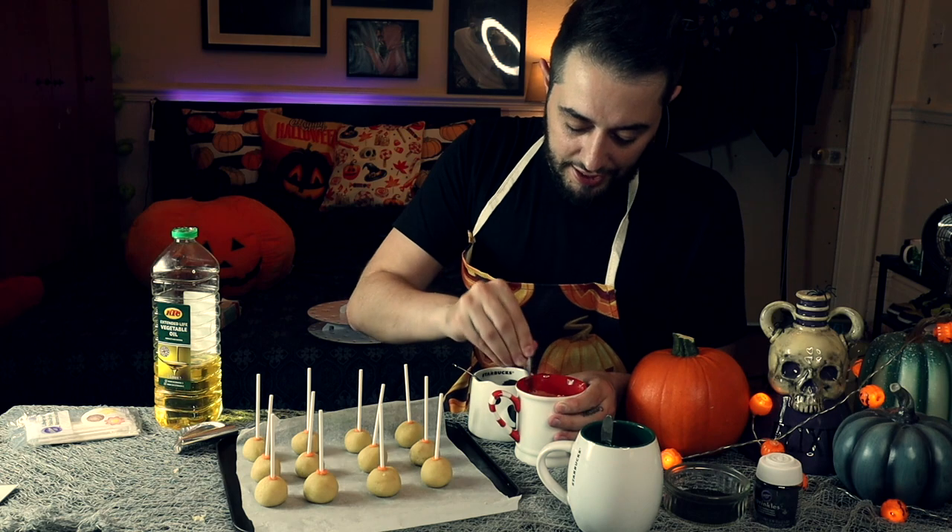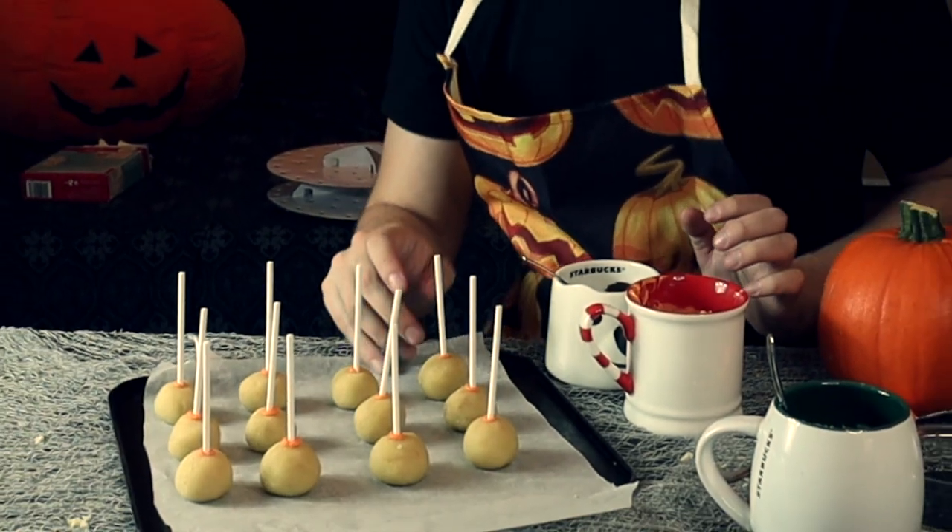It's important to put a little bit of oil into each of the melts to make them thinner — this makes it less thick and easier to apply. These were in the fridge for a bit, and you just twirl the cake pop in the melted coating.